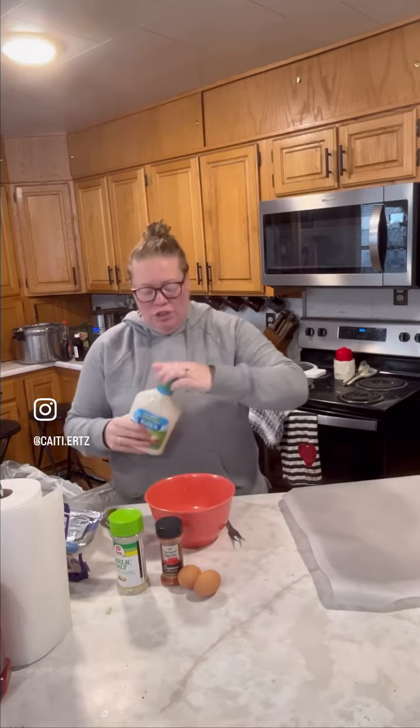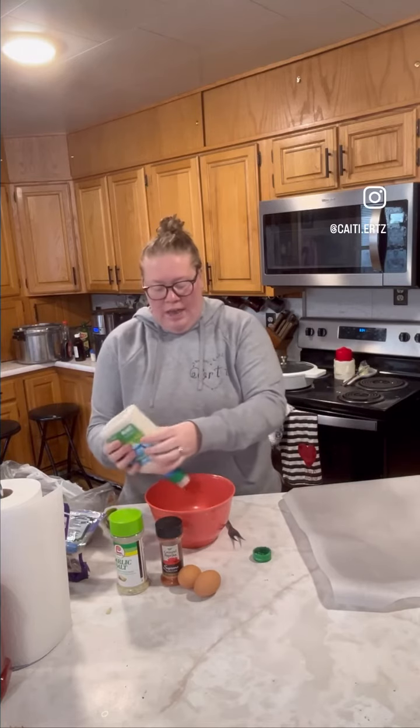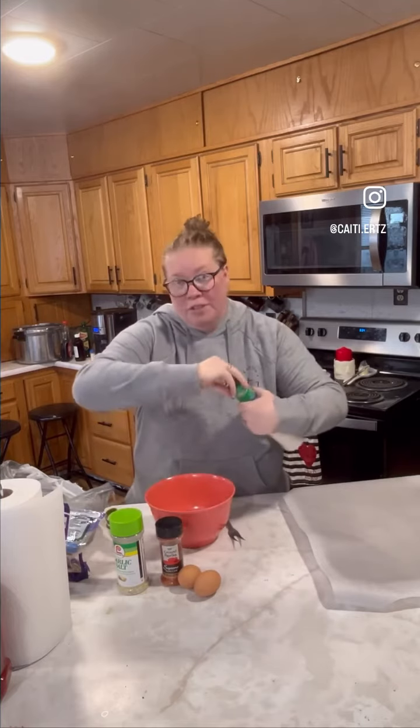I'm going to start with some ranch into my bowl. This is kind of like a take on a homemade chicken bake, or what I call rice crispy chicken.